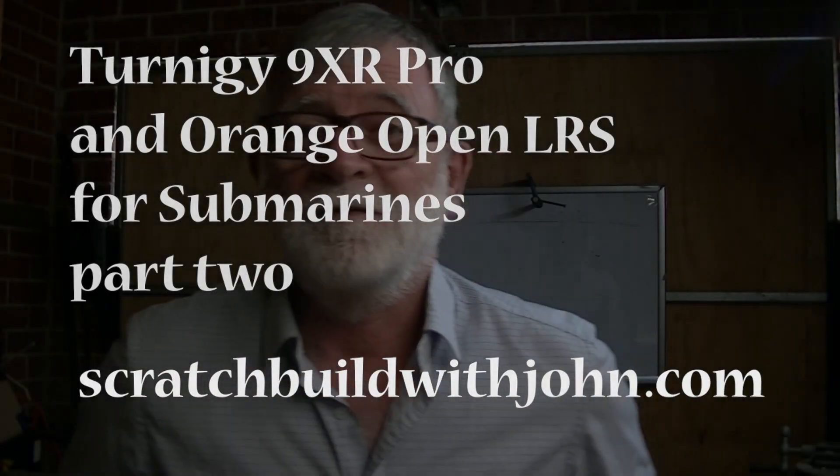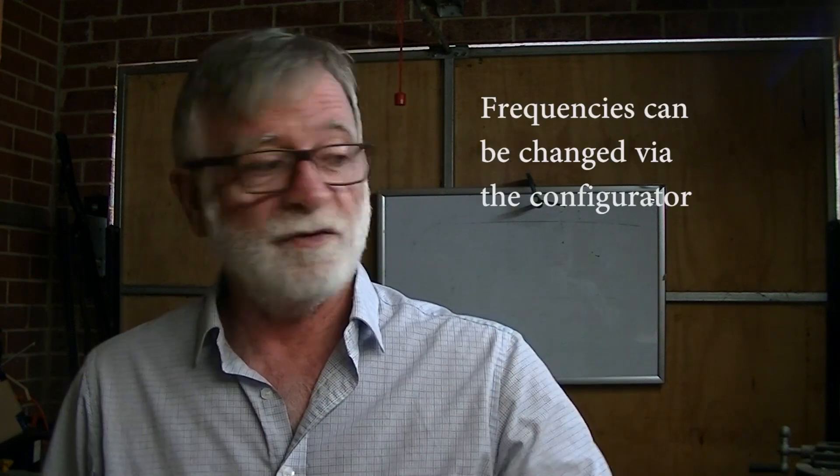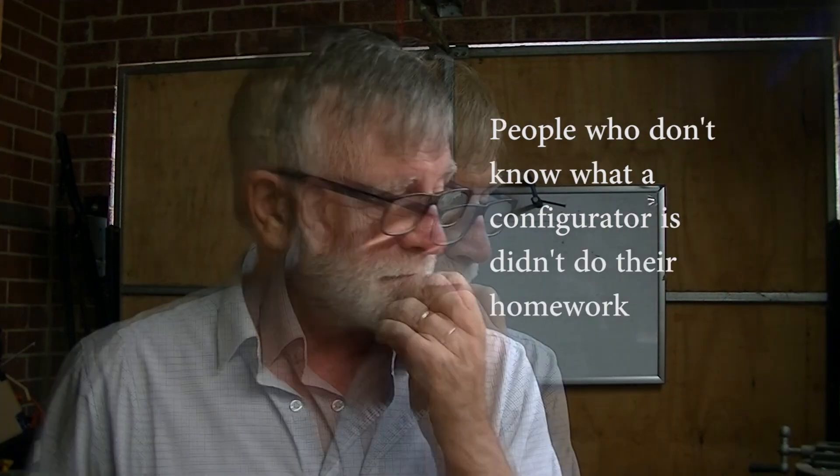Hi. I hope you've watched those videos — you better not have just drifted on and continued to look at this next video. I don't trust you, but anyway there you go. We're going to go back to those videos as we go along. So you've discovered about the frequencies, and obviously you can change the frequencies with all of the equipment we're going to be using, but let's start looking at the hardware.